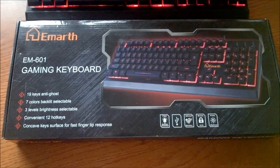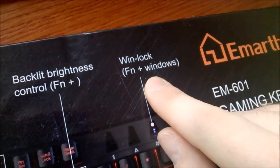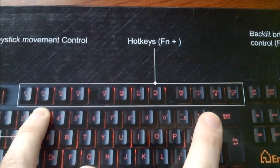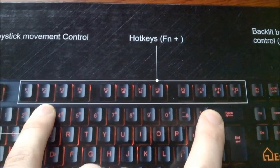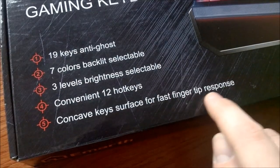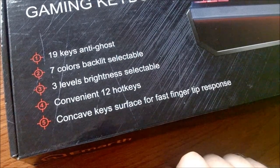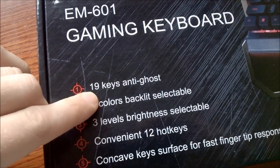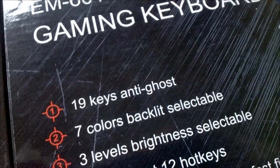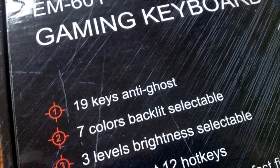For the features, as you'd expect of a keyboard that markets itself towards gamers, there are several. It's got a Winlock — basically a way to lock the Windows key so you don't accidentally get pulled out of your game. There's a bunch of multimedia keys on the F-row keys, standard but kind of useful. Concave key surface for fast fingertip response — in other words, they're cylindrical. And 19-key anti-ghost, as they call it. I've made several comments before on how anti-ghosting is really just an empty marketing term, and people really shouldn't pay any attention to it.